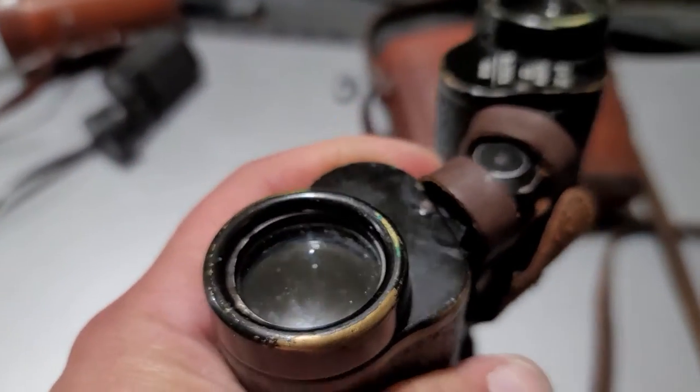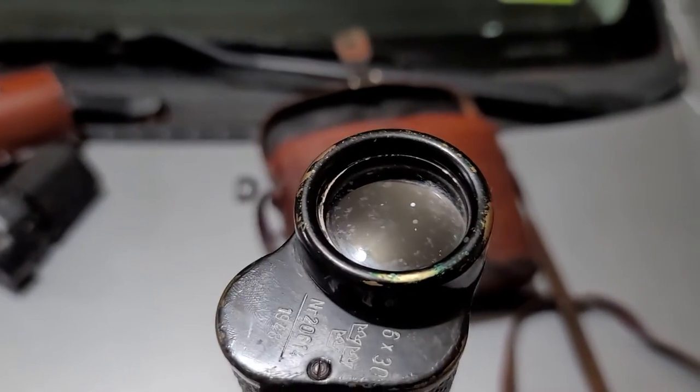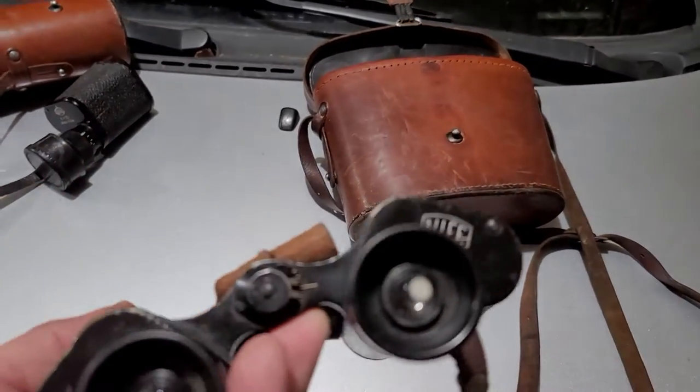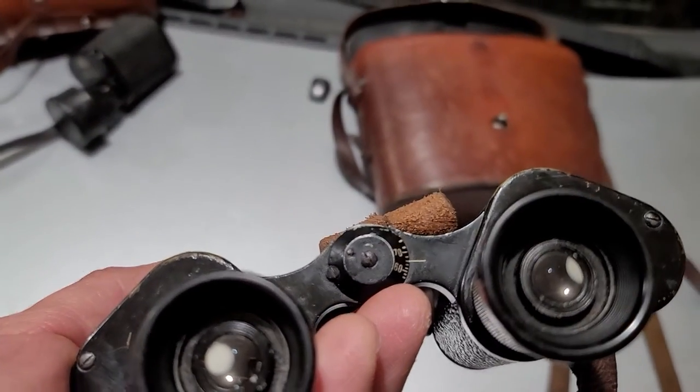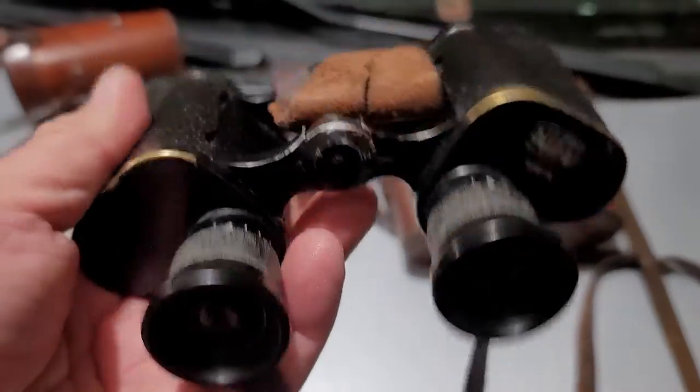The only place where it's kind of not perfect is on these lenses right here. But for the eyepieces they're great and I can see through these, so this is still usable. And of course it's got the reticle inside.